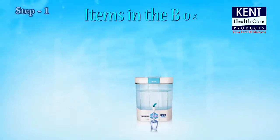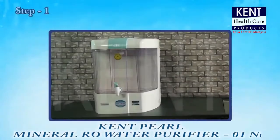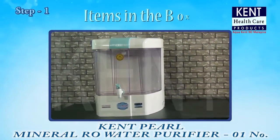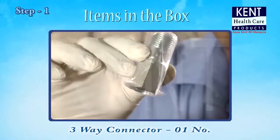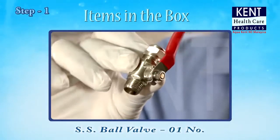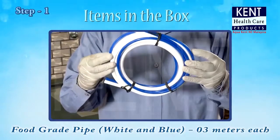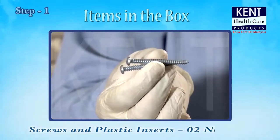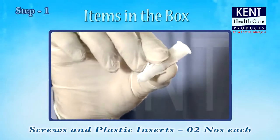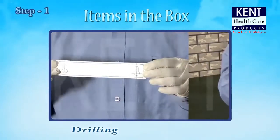Items in the box: Kent Pearl Mineral RO Water Purifier (1), 3-Way Connector (1), SS Ball Valve (1), Food Grade Pipe - White and Blue, 3 meters each, Screws and Plastic Inserts - 2 each, Instruction Manual (1), and Drilling Sticker (1).